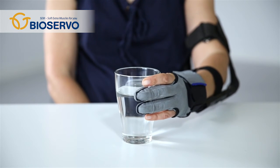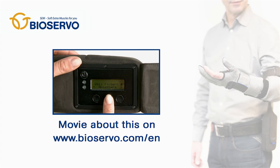When you release the object, the SEM glove's power releases and the motors silence. Since the SEM glove is designed to fit a variety of people with different conditions, there is a possibility to make various settings optimal for you.